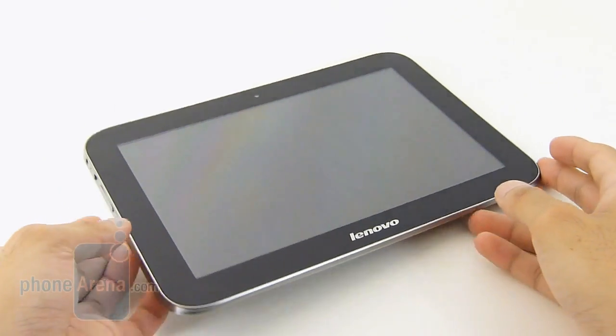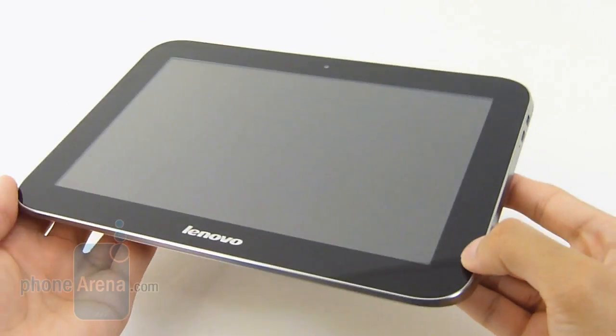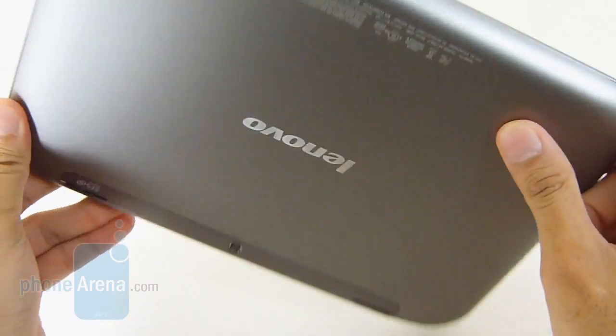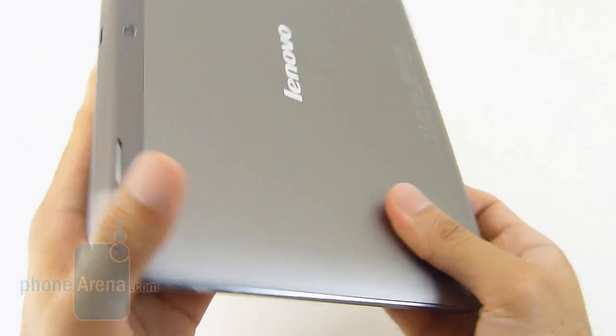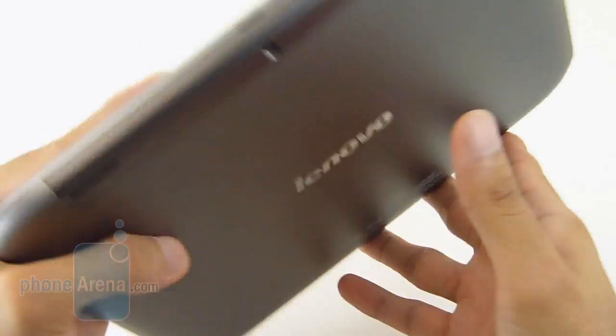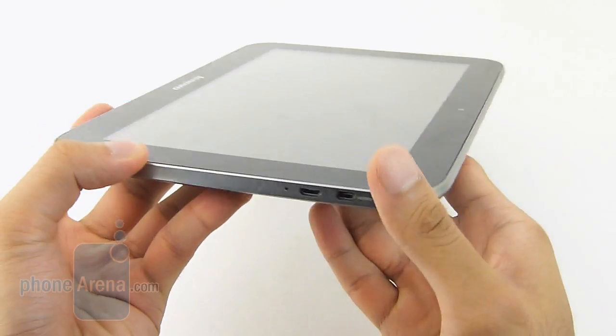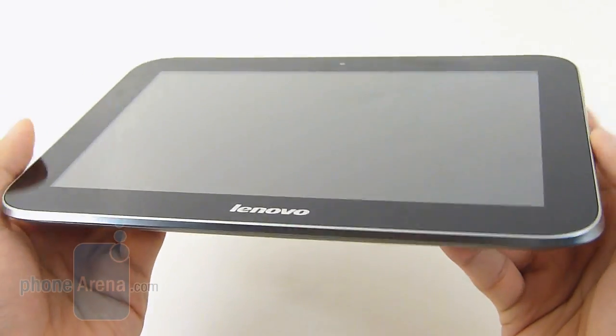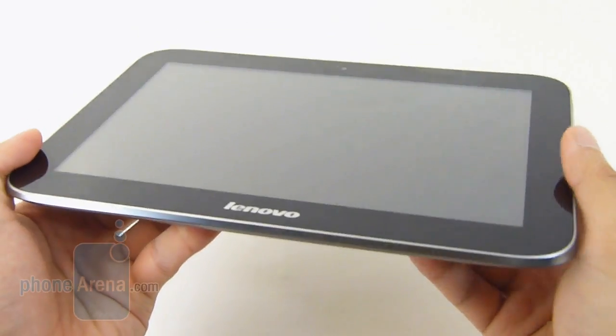In terms of design, the IdeaPad A2109 doesn't really buck the trend. It has a very conventional-looking design, pretty much the same as anything out there, but we do like its choice of materials. It has a brushed metallic casing, which gives it a lot of durability and a clean look. Unfortunately, though, it is rather chubby for a 9-inch tablet, it packs a lot of weight, and the corners are a little bit sharp, so it doesn't make for the best grip when holding it.